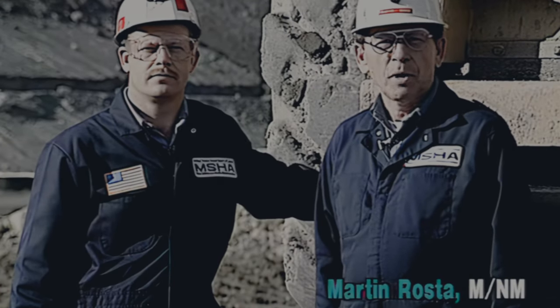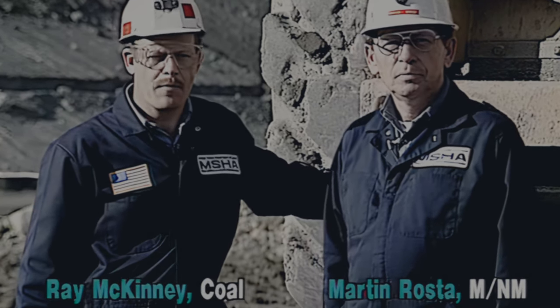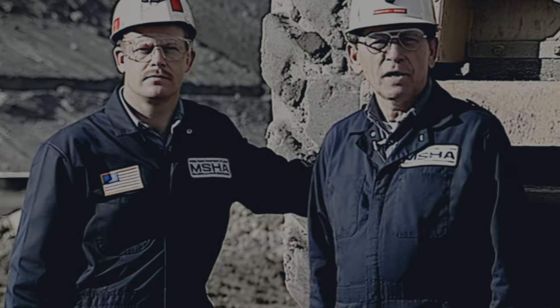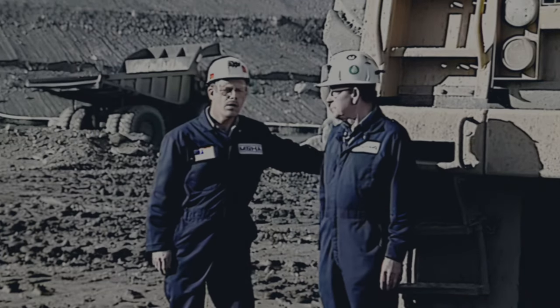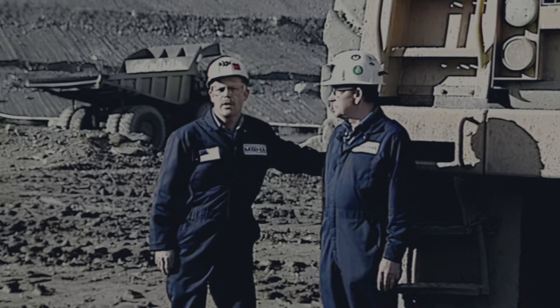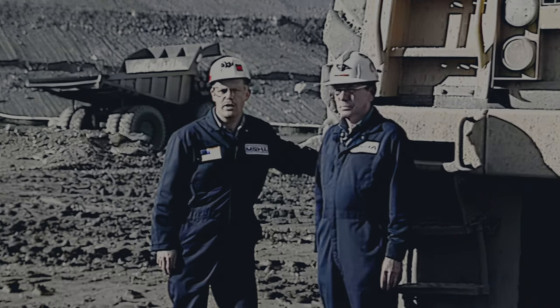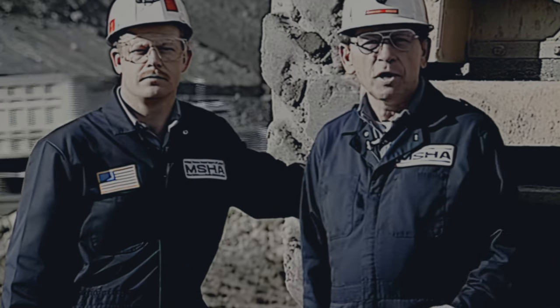I'm Martin Roster, District Manager with the Mine Safety and Health Administration, Metal and Non-Metal. And I'm Ray McKinney, District Manager for Coal. We in the metal and non-metal mining industry had a great number of accidents involving off-road haulage trucks just like this. The off-road haulage trucks are much larger today and much more complex. It takes a great deal of knowledge and expertise to inspect these trucks. The following video will show the steps necessary an inspector has to take in order to make a good, thorough inspection.